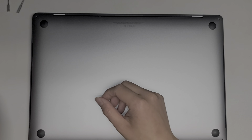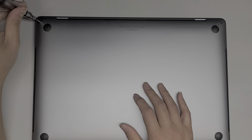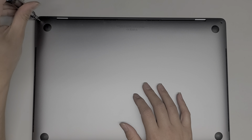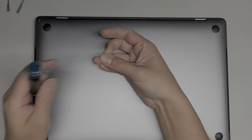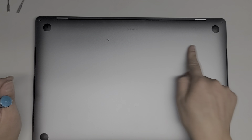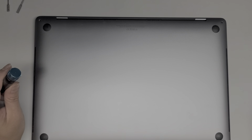We're going to go ahead and remove all the screws from the bottom using the Pentalobe 1.2 or P5 screwdriver. You do want to keep all the screws in order because they can be different sizes, shapes, and lengths. The way I do that is I just place them on my desk with the flat side down in the pattern that I remove them.